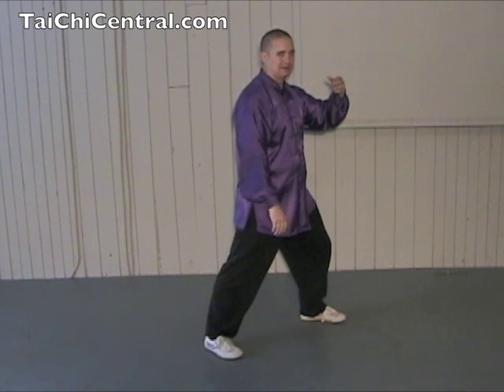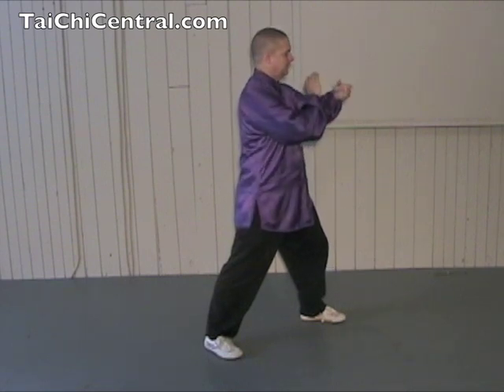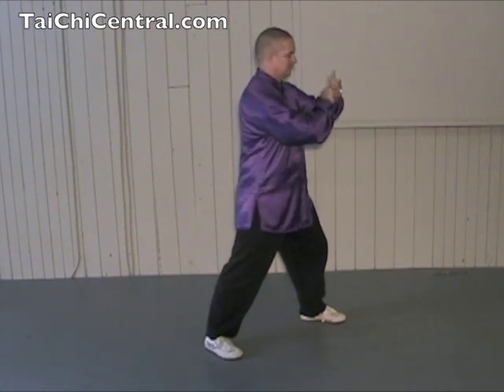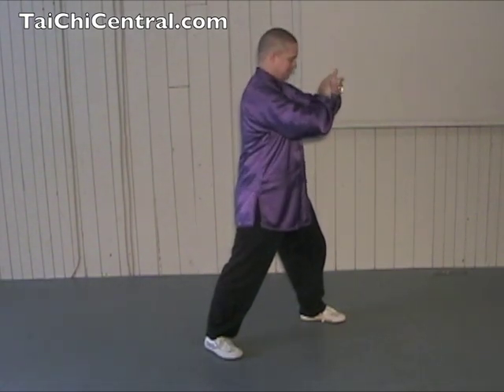Here, the left arm is in the same position as pan, and the right hand — the palm is just lightly touching the wrist, with the palm on the wrist. Not like this, but like so. Chi, like so.